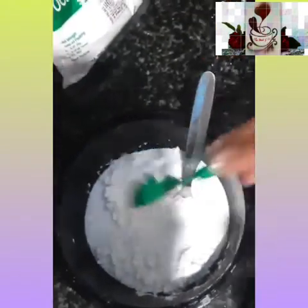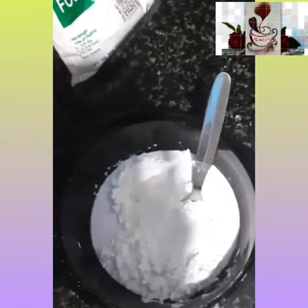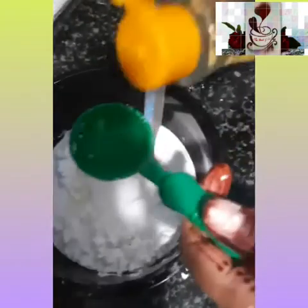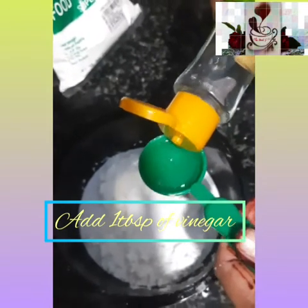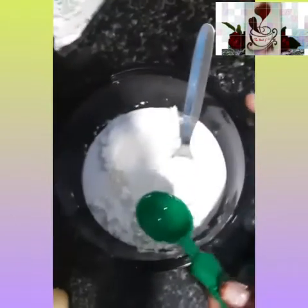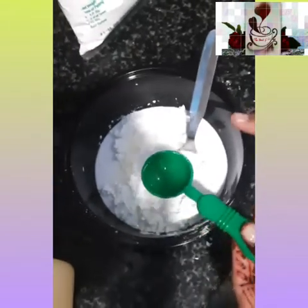I am using jasmine-flavored hair oil. Now to this I will be adding vinegar — if you have plain vinegar that is also fine. Right now I have chili vinegar so I am using it — one tablespoon of vinegar. So that is one tablespoon of baby oil or hair oil and one tablespoon of vinegar. Now mix all the ingredients thoroughly.